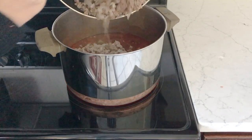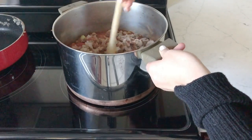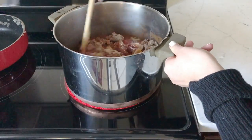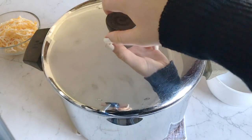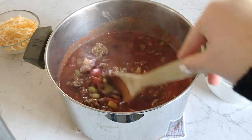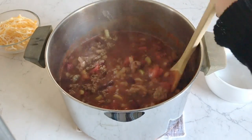Once your meat is done browning, go ahead and pour it into the stock pot. Now all you have to do is mix it really well, put the lid on, and let it simmer on low to medium heat for about 20 to 30 minutes. The smell will fill up your whole entire house — it is so good.